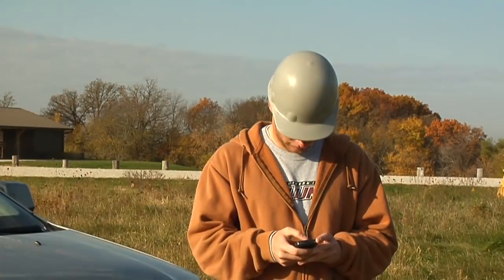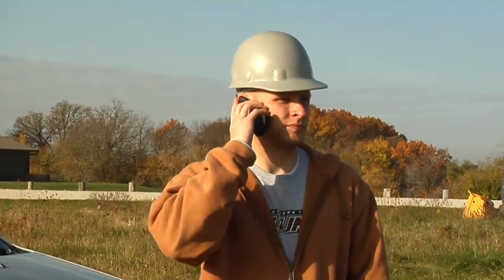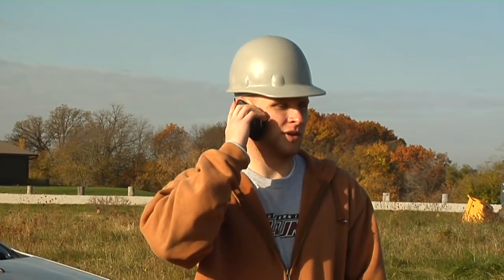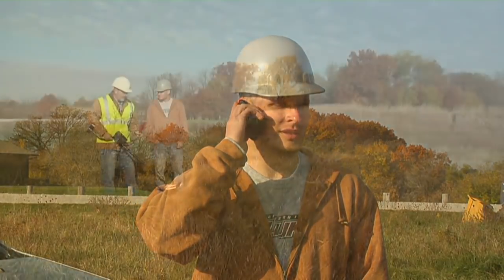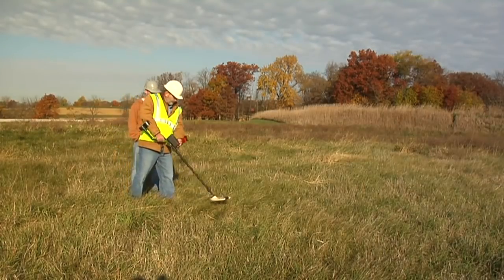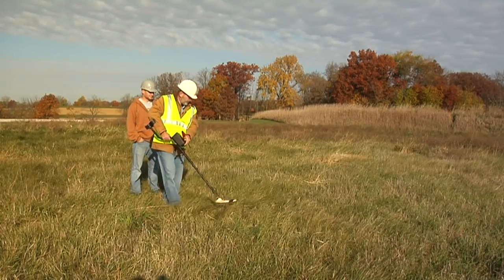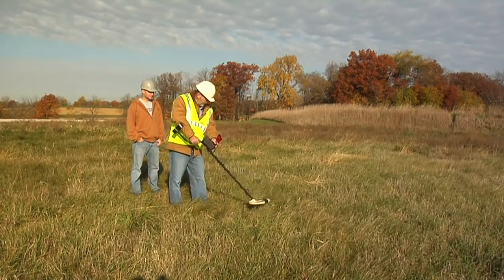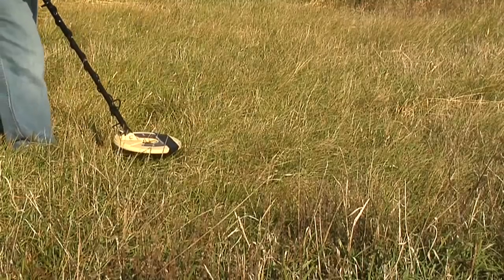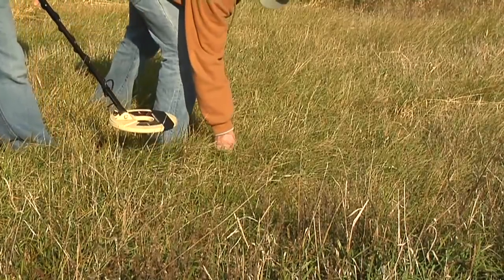Before you begin work, be sure you or your supervisor call the utility services in the area to have the job site marked for underground lines or structures. In most areas, there is a free or low cost one-call locator service. It's better to take a little time before the project begins to know what you may encounter. If you doze or rip through a gas pipeline or an electrical line, you could be losing more than a little time.